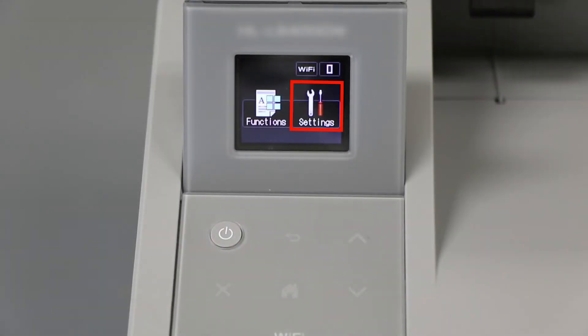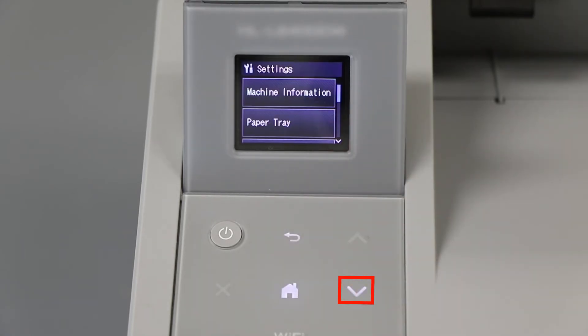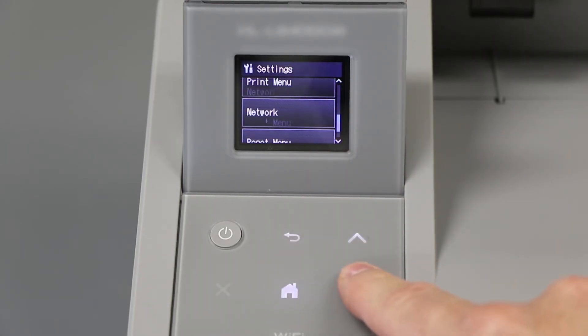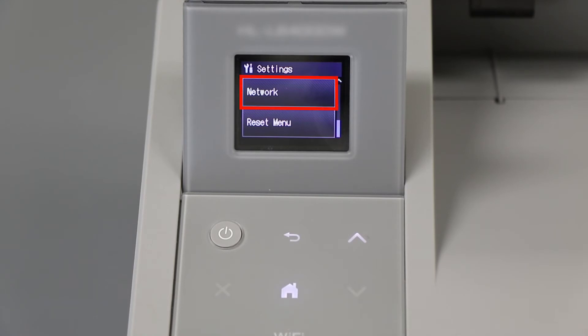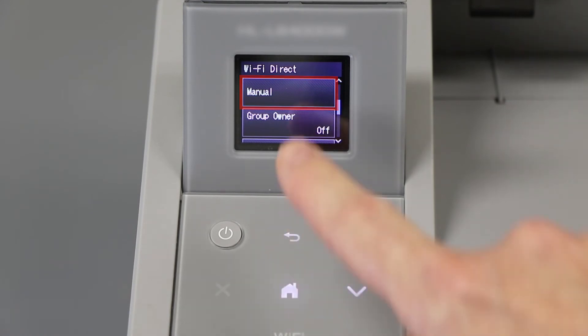To begin, press the Settings icon on the touch screen. Then press the down arrow on the control panel repeatedly until the Network option is displayed, then press Network. Arrow down again until Wi-Fi Direct is displayed and press Wi-Fi Direct. Arrow down to the Manual option and press Manual.